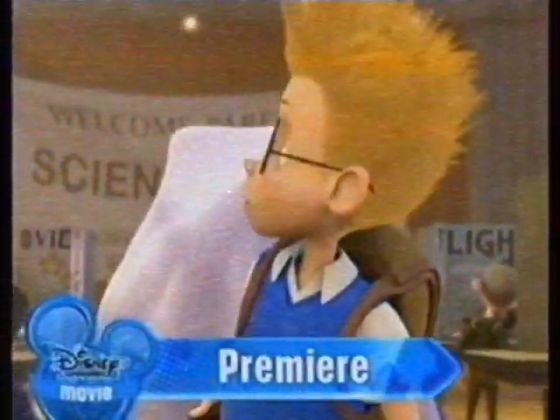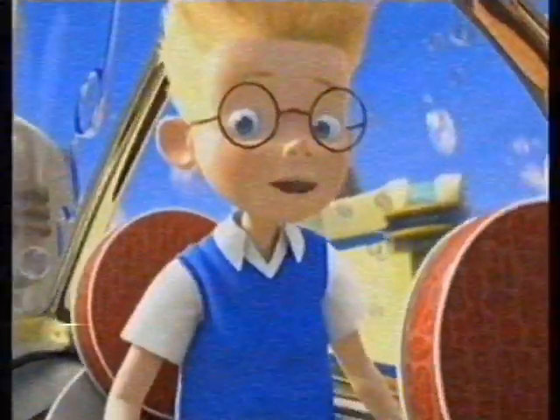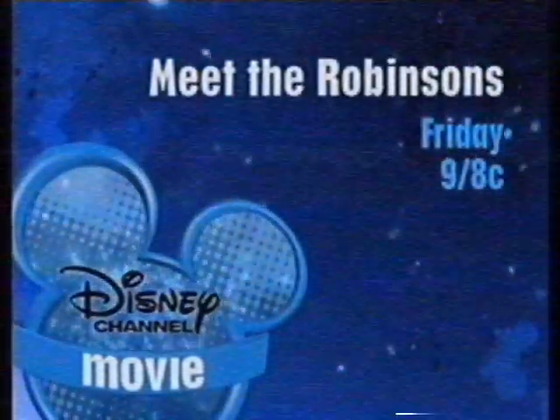Lewis is about to take a trip — Special Agent Wilbur Robinson at the Time Continuum Task Force — to a place that will change his life. Where are we going? To the future! Disney Channel invites you to celebrate your family as we Meet the Robinsons. Premieres Friday at 9, 8 central, part of Night of Premieres on Disney Channel.